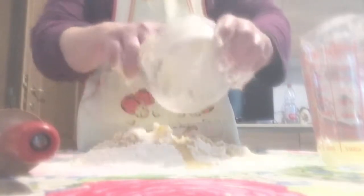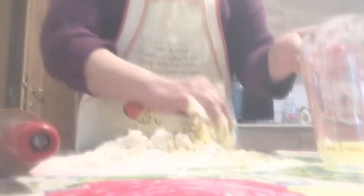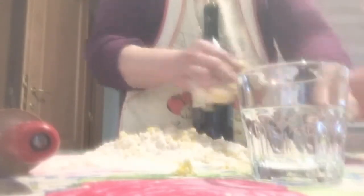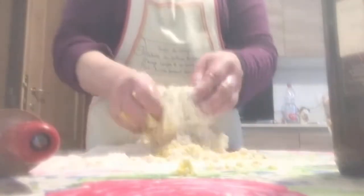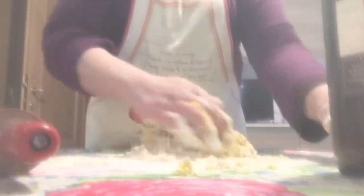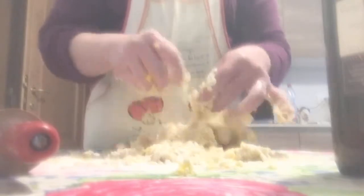I also add the pork fat — they call it lard. Then instead of water, I use white wine to give it a different and delicious flavor. Little by little, I pour in the white wine and mix all the ingredients together very well.